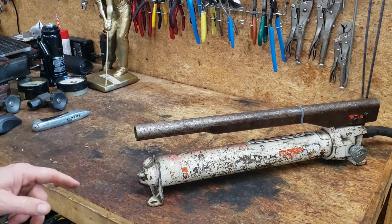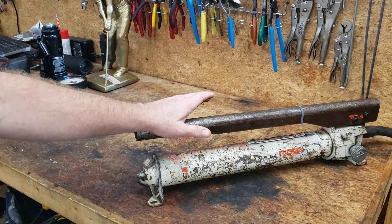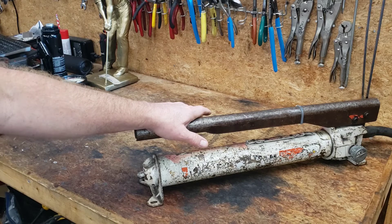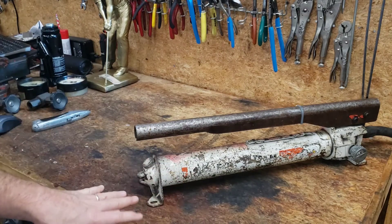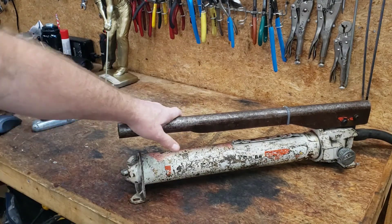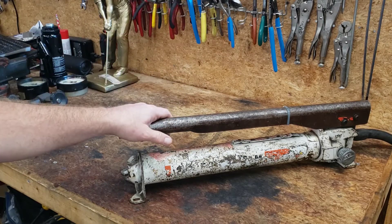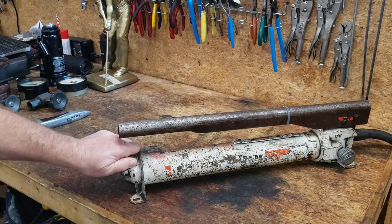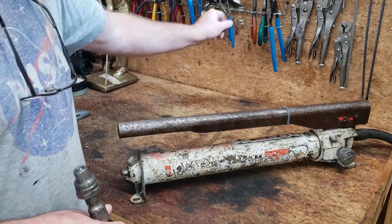There's a gentleman I saw on YouTube recently — I'll put a link to his channel in the description below — and he shows how to rebuild one of these pumps. So if this thing doesn't work and I need to reseal it, I'll follow his video and make it work. Here's where you fill it — I can't get that off with my fingers right now, I need a pair of channel locks.